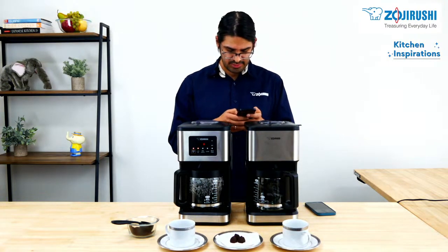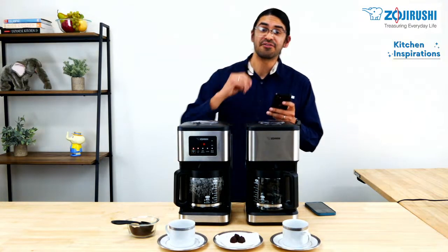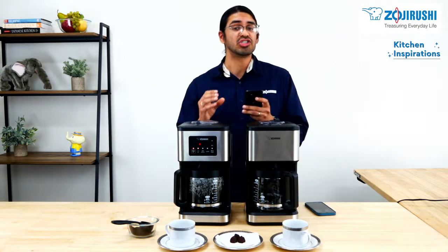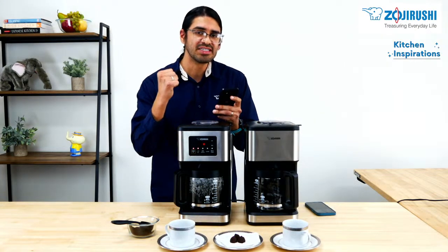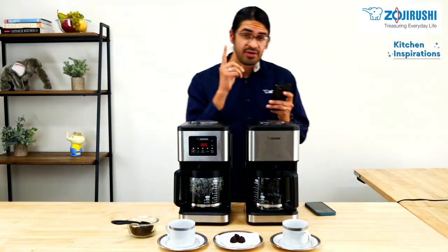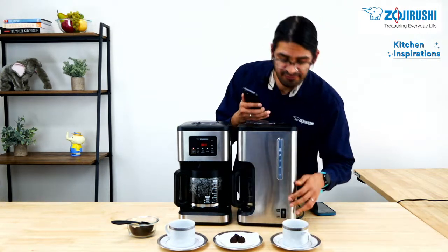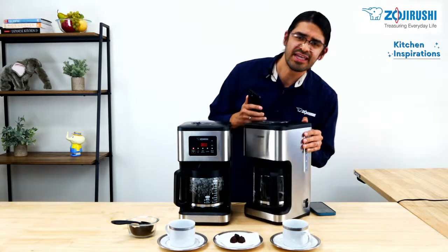Mary Ann asks: does it have an automatic shutoff? Great question. We have two models here. The programmable one does have an automatic shutoff — it'll automatically shut off after two hours. And as I mentioned with the iced coffee course, as soon as it's done brewing the concentrated brew, it'll automatically shut off. However, for the classic version, it is not programmable, so once you are done making your hot or iced coffee, just use this easy single-switch operation button to turn it off.